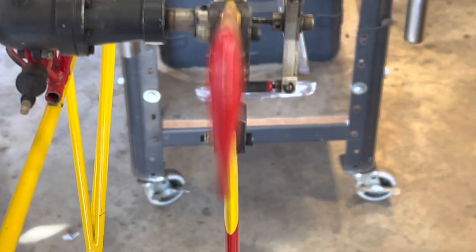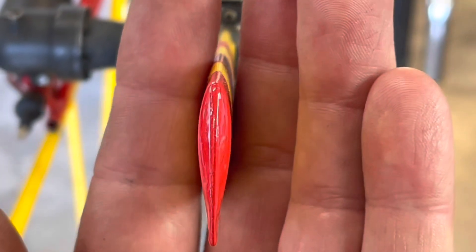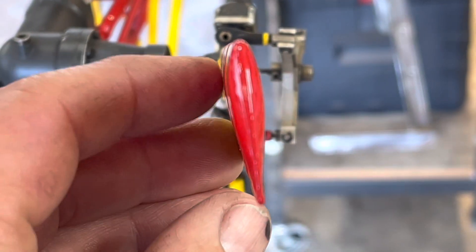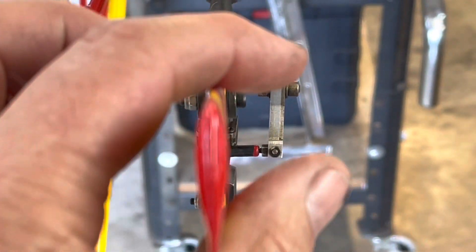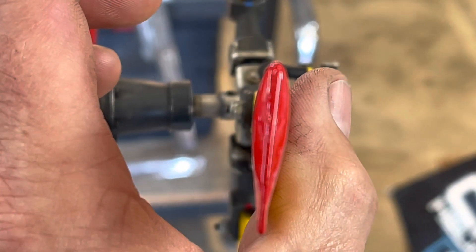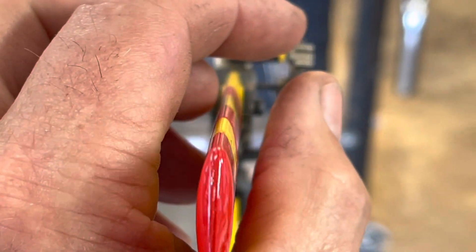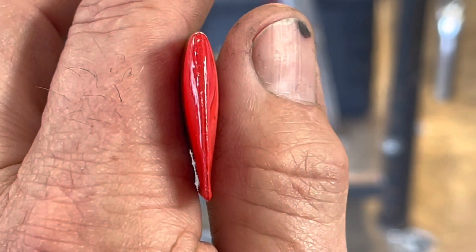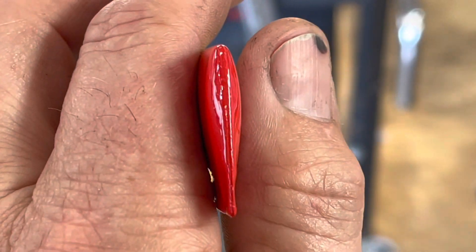I've got it somewhat — if I can do this — there, it's as straight as I can make it. And if I push it over this way, it actually changes. Now it's straight, and if I come over here without doing anything, it actually changes. So you can kind of see it's not as predominant as the full size, but it is there.